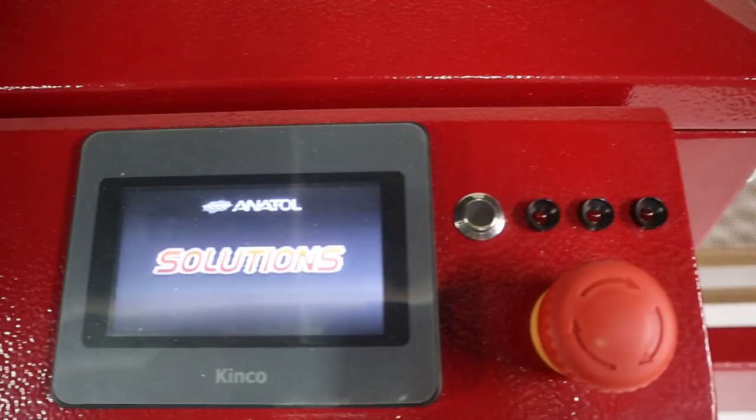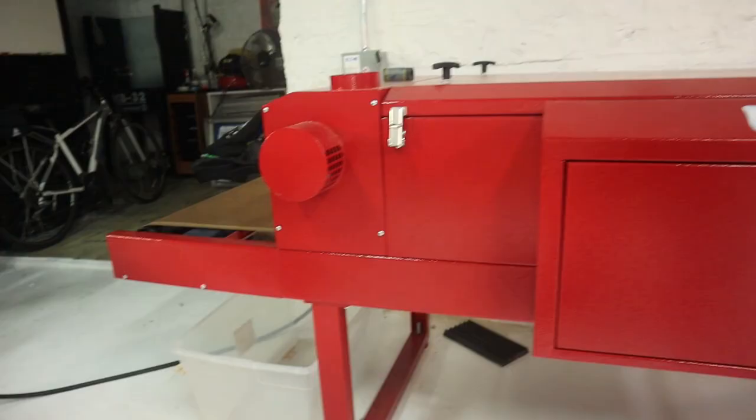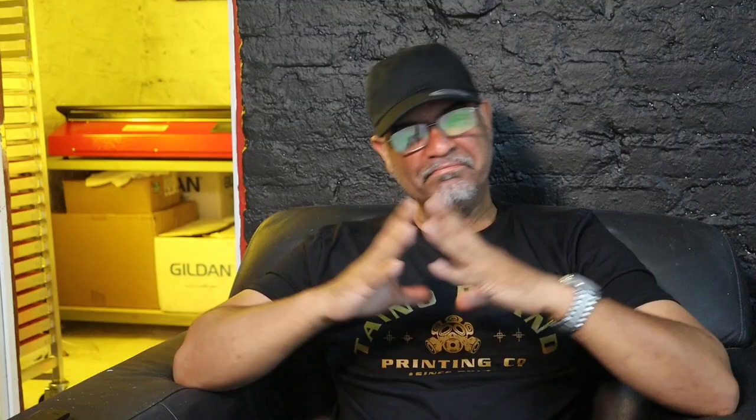The other piece is the Anatole Solution conveyor dryer — this is a monster. I was checking it out and figuring out the timing. It heats up to about 725 degrees to cure a shirt in 45 seconds. It can cure about 330 to 340 shirts. I did my test run and it's awesome.